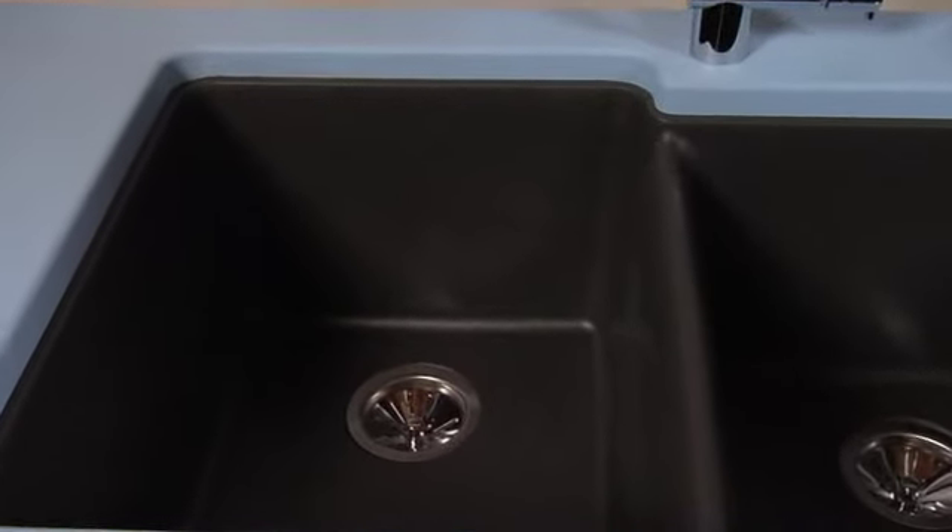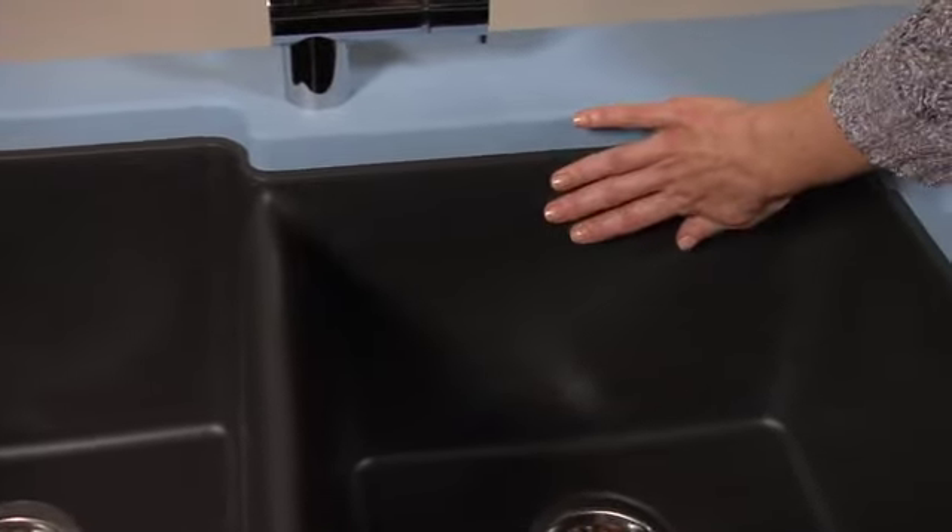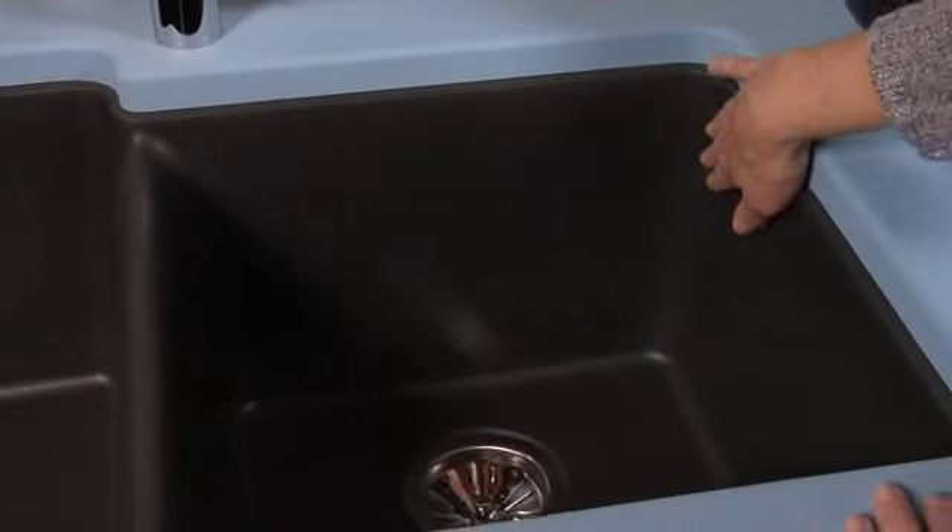One of my favorite things about the eGranite is when you touch it you don't actually see texture, but you can feel a little bit of texture. So it gives it a nice warm earthy feel and it looks great with a lot of the granites that people are putting in their homes today.